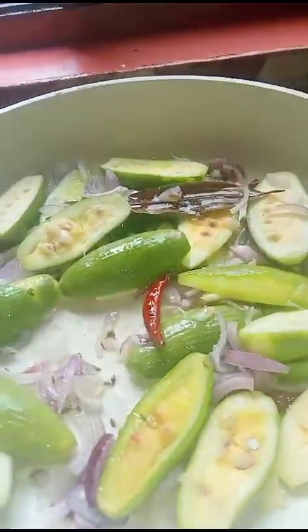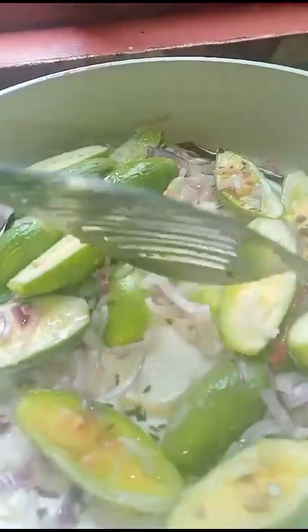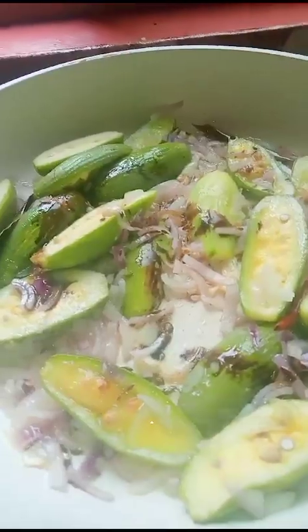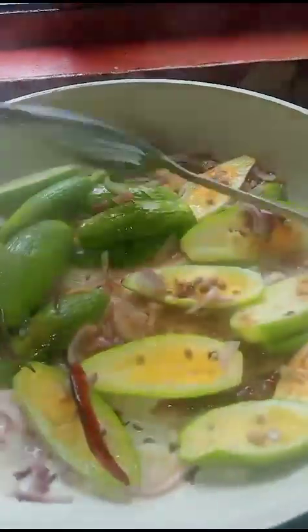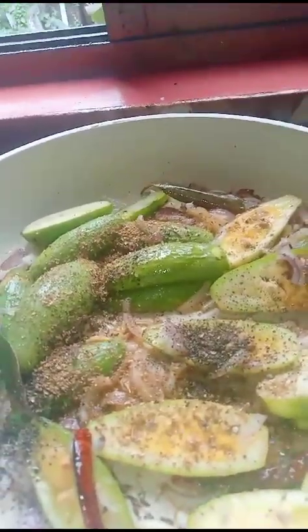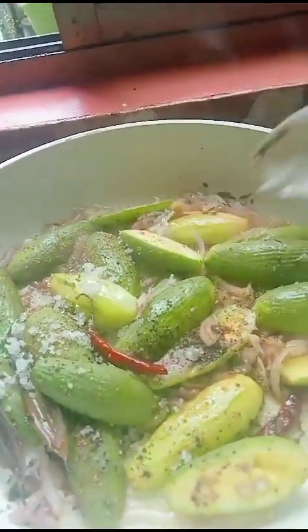Little bit of spice. Saute. Black pepper powder, coriander powder, little bit sugar. Saute.